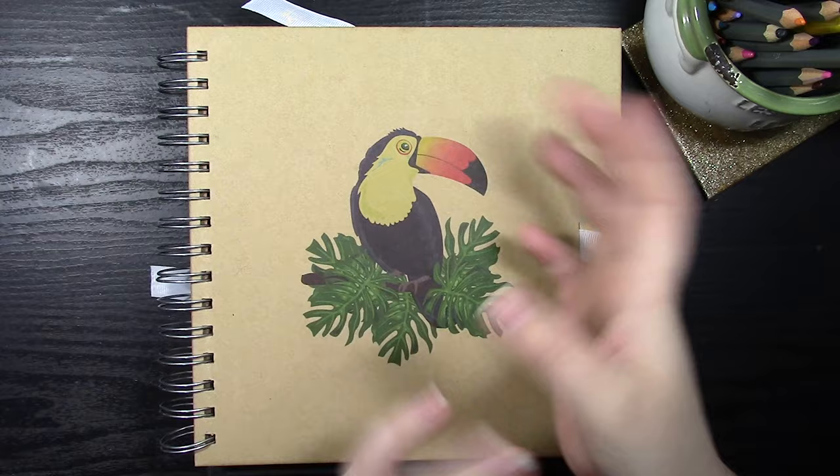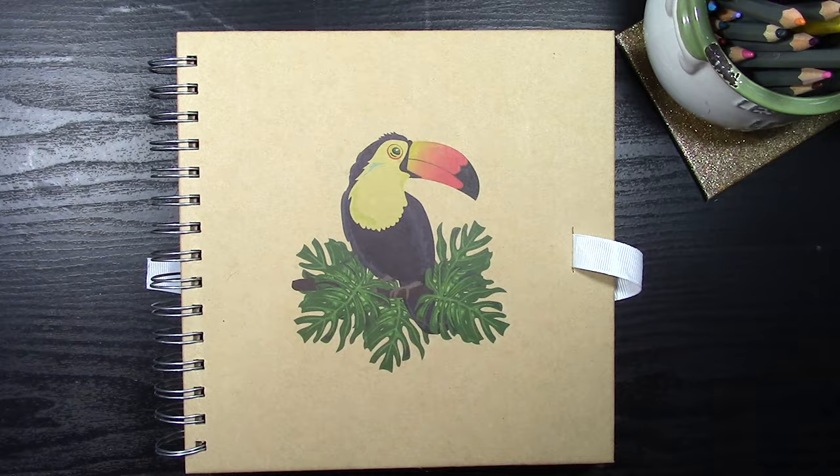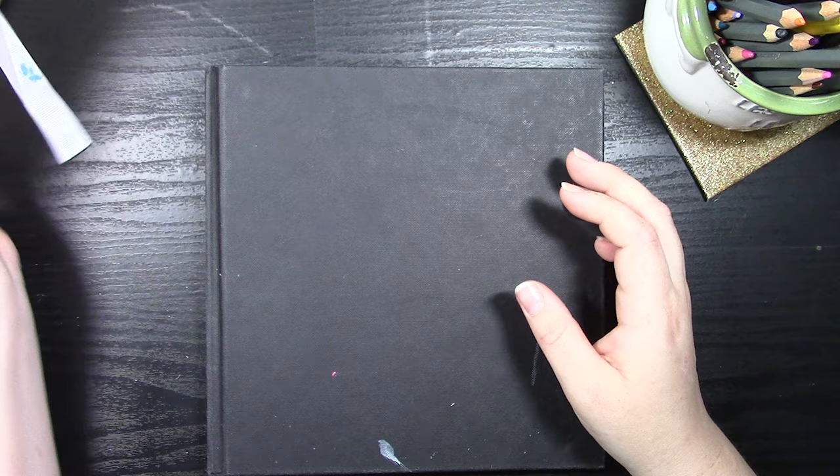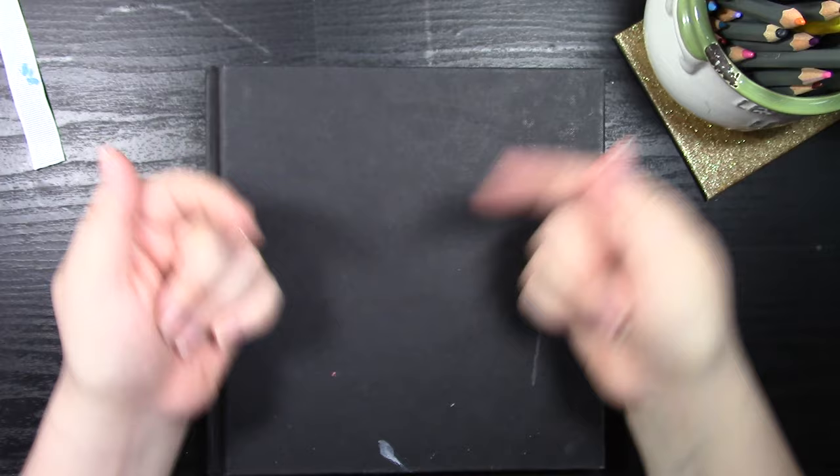I've been taking part in Mermaid Month this year and I really, really enjoyed it. There is a sketchbook tour coming up very soon, but I've had a lot of people asking how to draw mermaids, so I thought I'd give you a few tips and tricks on how I particularly draw mermaids myself.